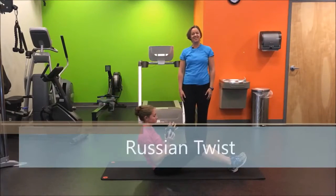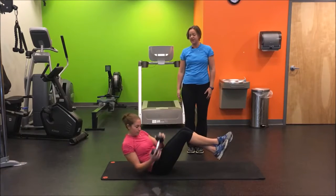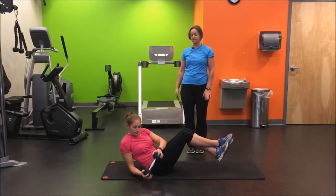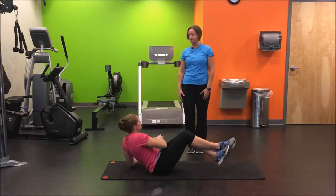Our next exercise is the Russian twist. Here in circuit number four, as we are more advanced, I want you to think about possibly using a heavier weight if you can handle it, but also we're aiming to have the feet off the floor to bring a little bit more work into the core.